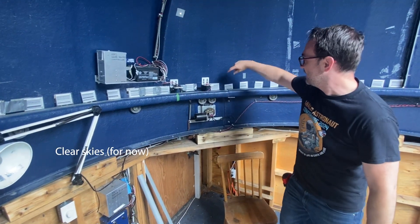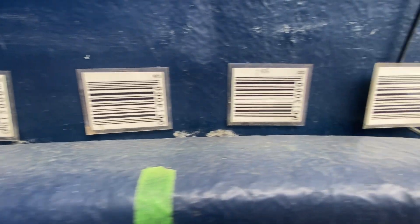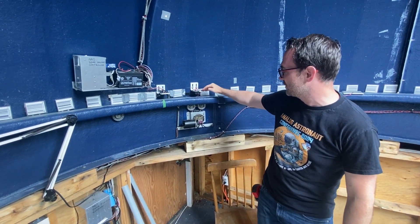The way it knows where it is is with these UPC codes, and somewhere along the edge you've got a grocery store scanner that is reading these codes. You've also got some sensors here that tell the dome when it's in its home position.